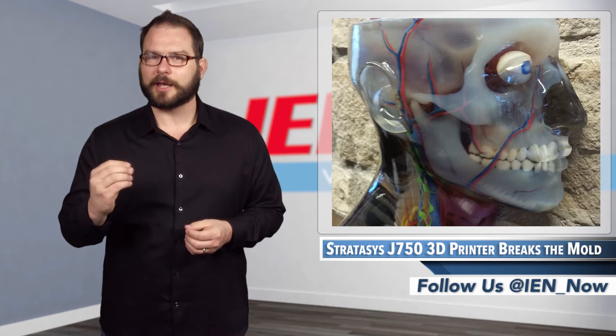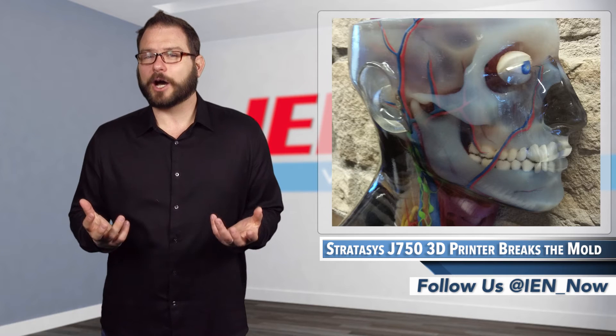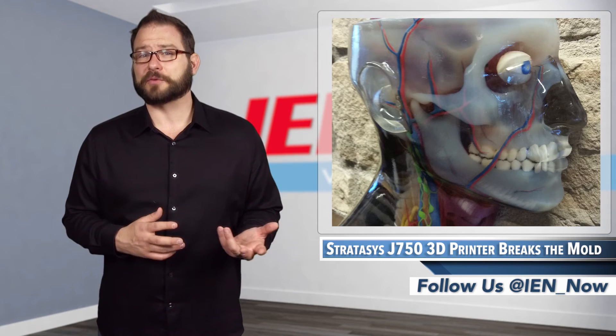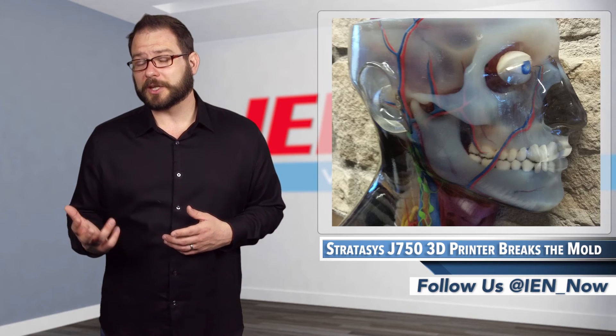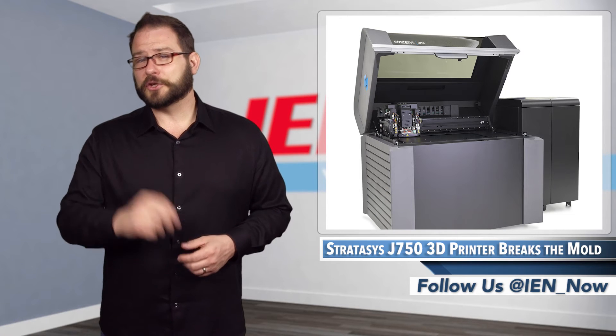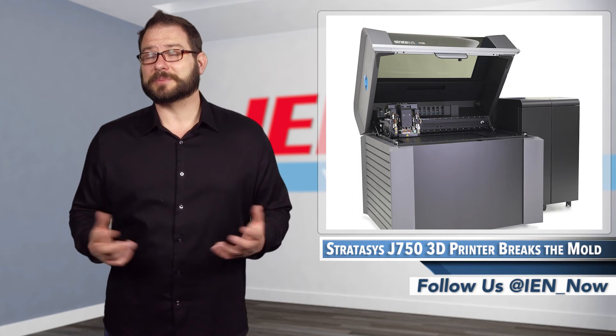I cannot stress how impressed I am by the quality of these parts as they come off the printer. Really, the new printer stands to replace several machines and processes in the shop — particularly printing and painting, engineering-grade plastic production, sanding and finishing, urethane and rubber molding, and even some CNC work.